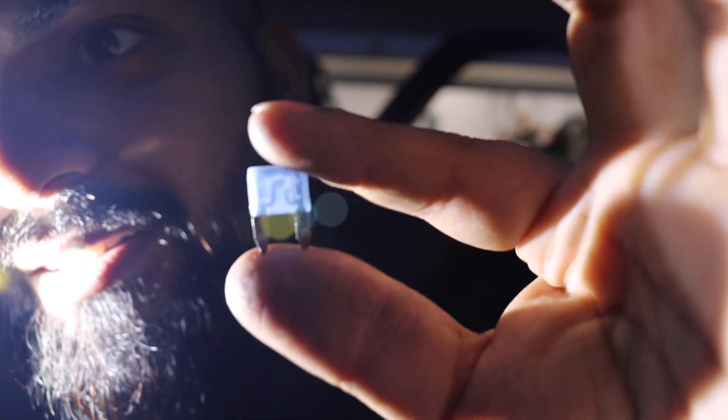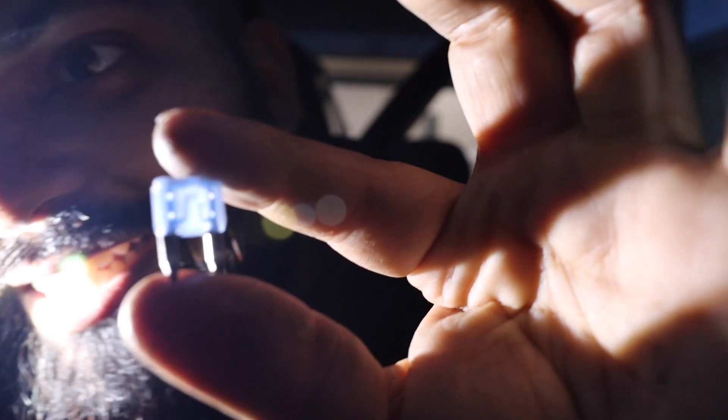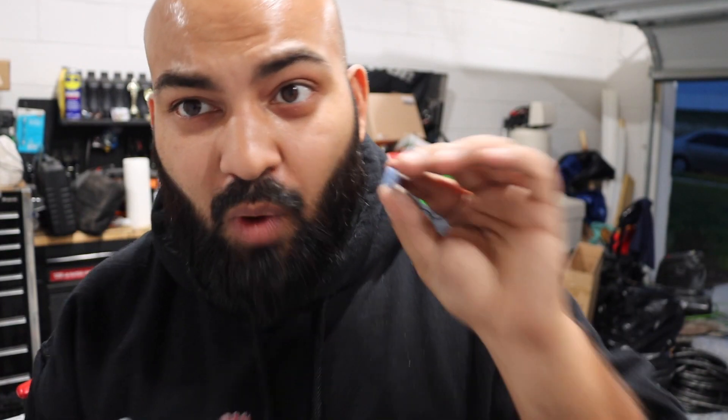I was right — the fuse is blown. It's hard to get the camera to focus on it, but there is a blown spot on this fuse. Take my word for it — it's blown. The little filament inside is cracked and black, so you know it's blown. Let's get another 15 amp fuse and pop this in.